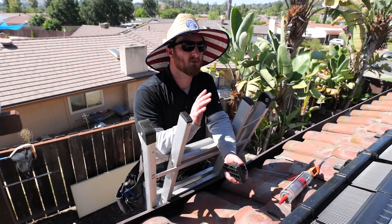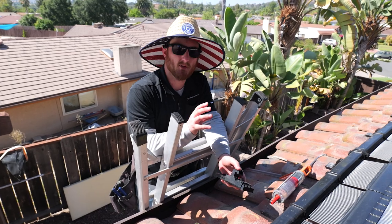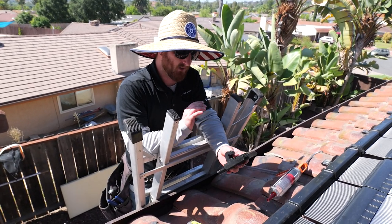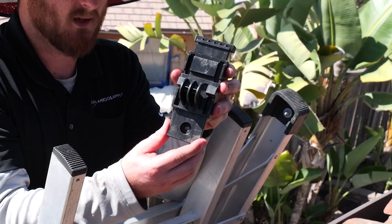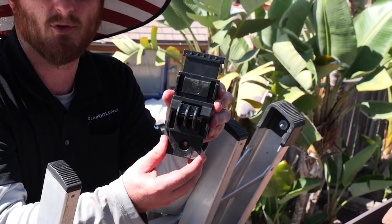So now we have done the top header mounts of the panels. Now it's time to do the bottoms. The bottoms of the Swimlux panels have a slightly different bracket — it's a specialty bracket that hooks to the actual panel and mounts to the roof, but it does allow the panel to expand and contract freely.